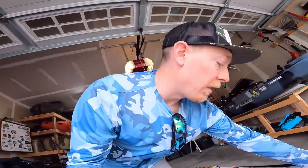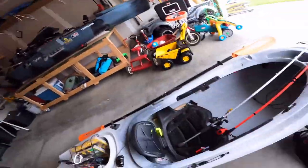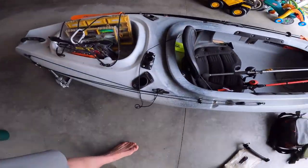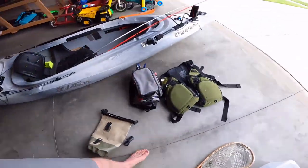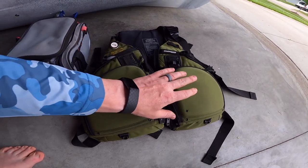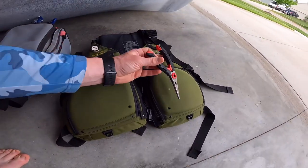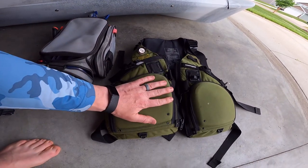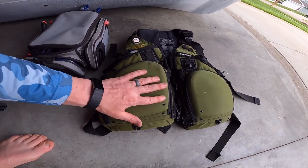Now, what do I typically keep inside this kayak for a trip? I try to keep rods to a manageable number — the most I'd ever take is three, but I try to stick to two or even one. I'll keep one between my legs and one in the rod holder. I also always, always, always have a PFD. My cell phone goes in one pocket, and in the other I carry tools — pliers, right there.